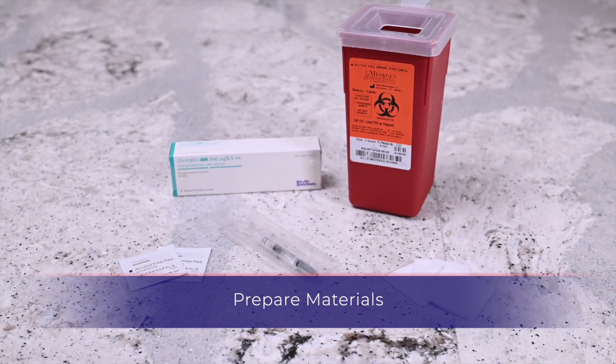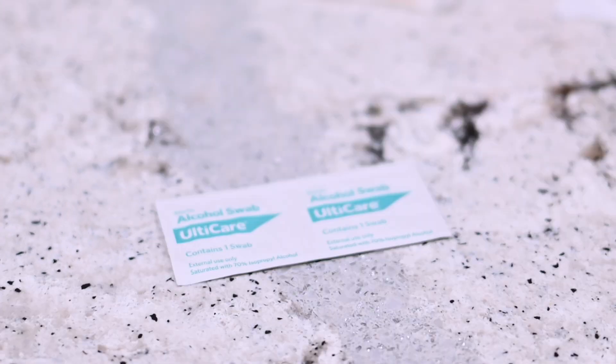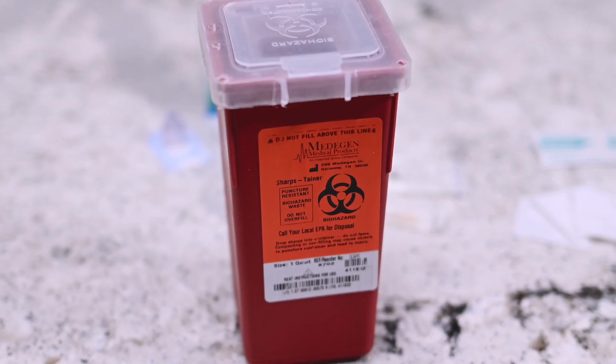You will need the following items: a sterile pre-filled Avadryl syringe, gauze, alcohol prep wipe, and a sharps container.